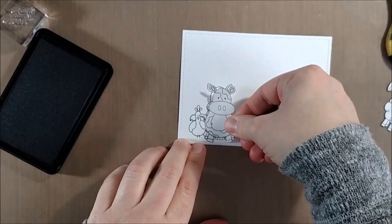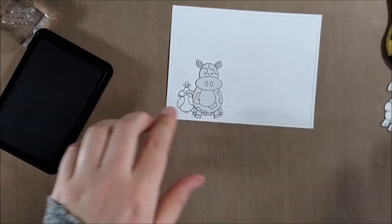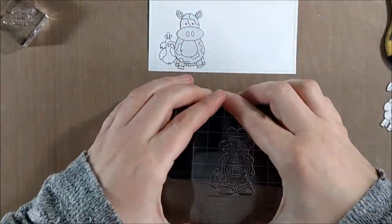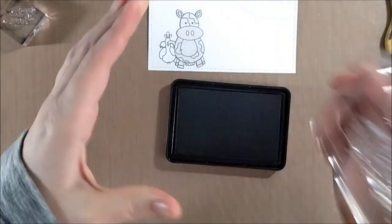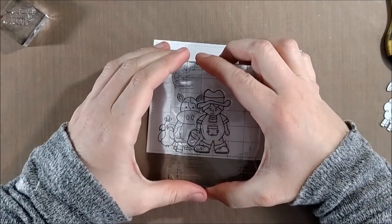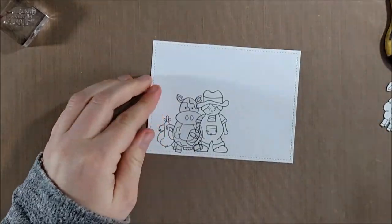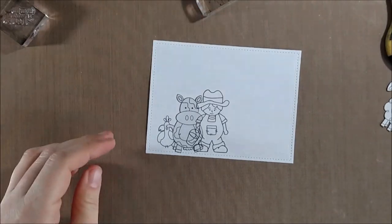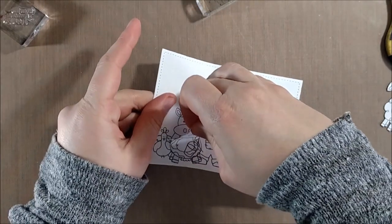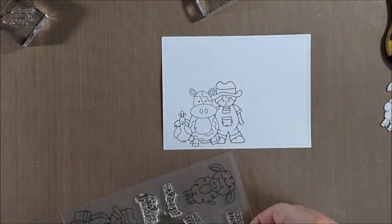I stamp one image, mask it, then move on to the next one so they all look like they're in a line. I actually saved myself a little bit of time with the cow by not cutting out the tail — since I positioned it carefully where the tail didn't need to be masked off in order to stamp the next critter, it allowed me to just skip that step.